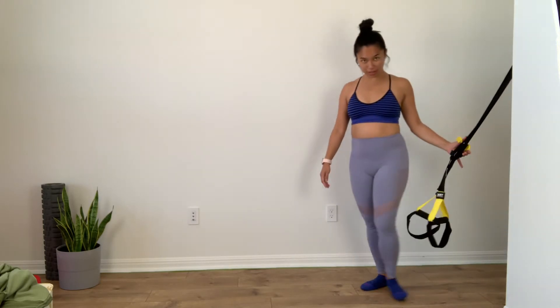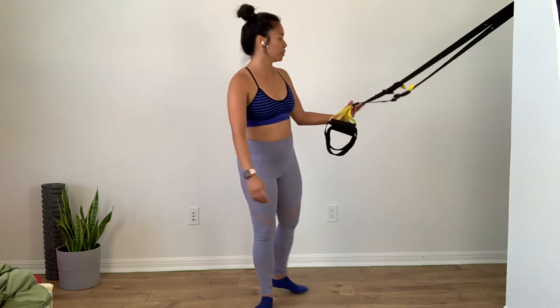Hey guys, welcome to Functional Flow Pilates studio and your home. We're going to work on our TRX today, or any suspension trainer that you might have. You can also find these at the gym if you're going to the gym during this time.